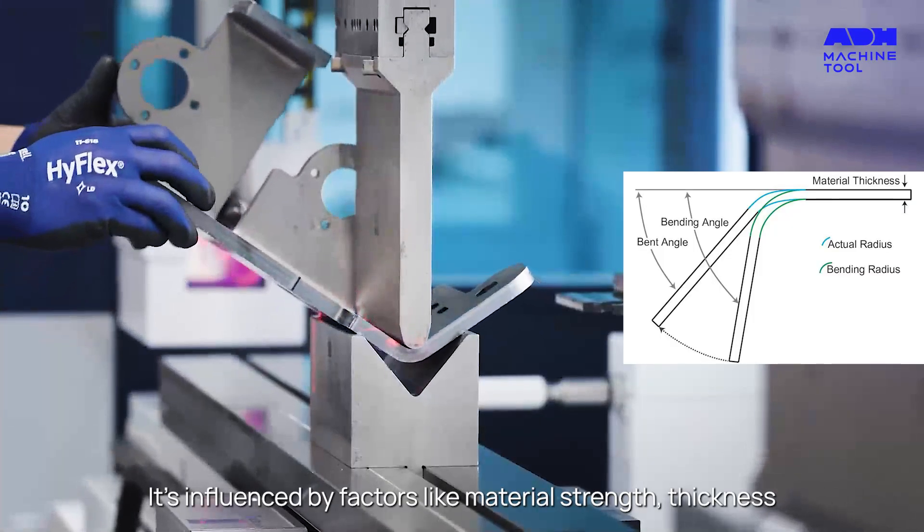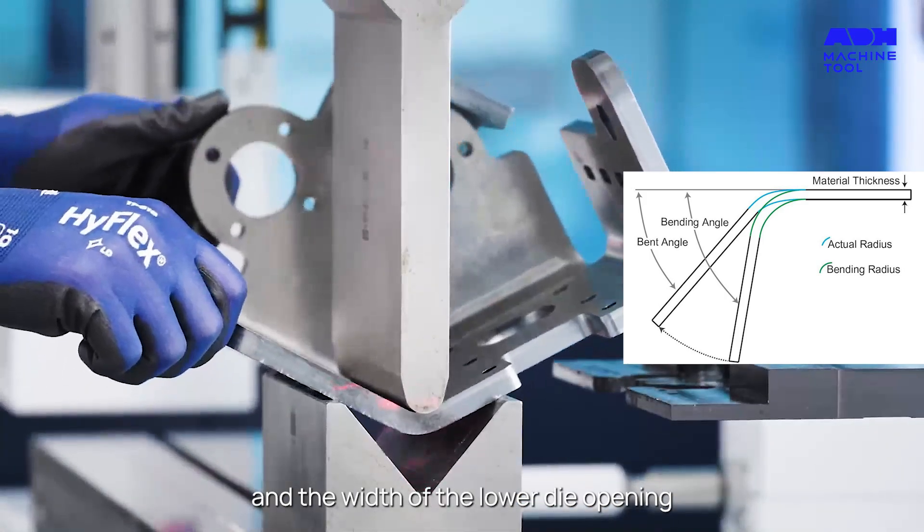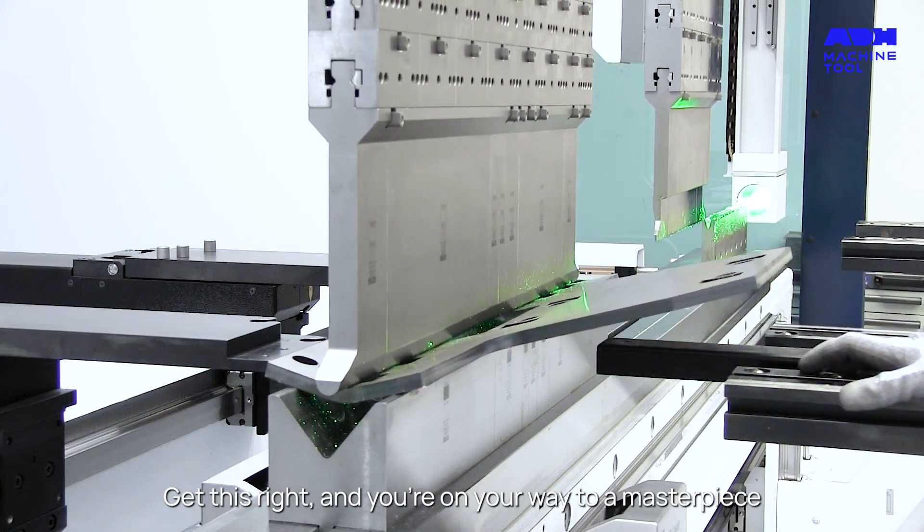It's influenced by factors like material strength, thickness, and the width of the lower die opening. Get this right and you're on your way to a masterpiece.